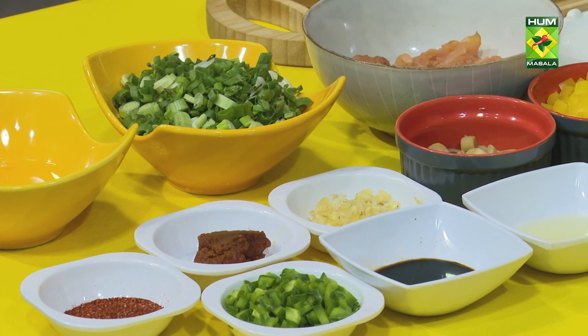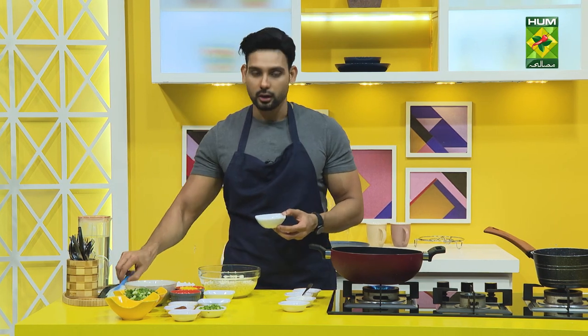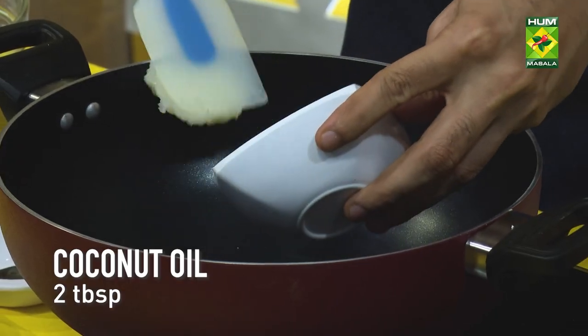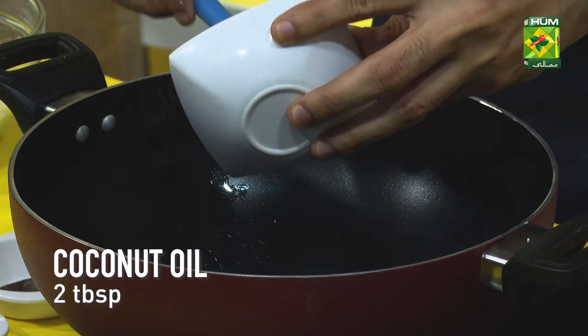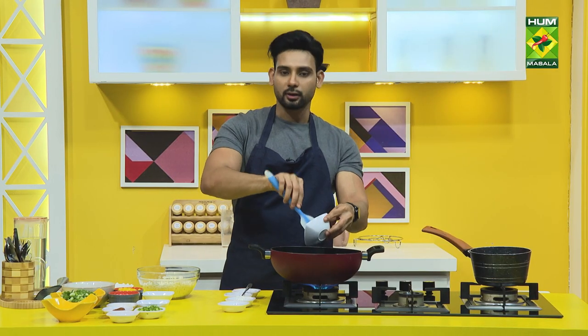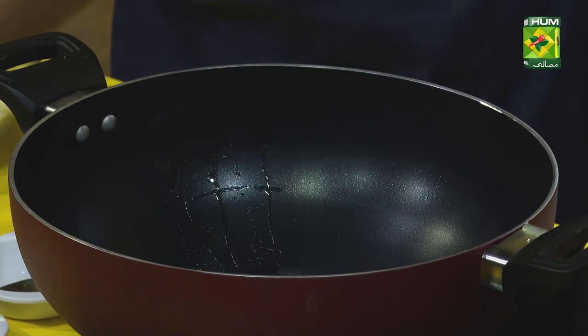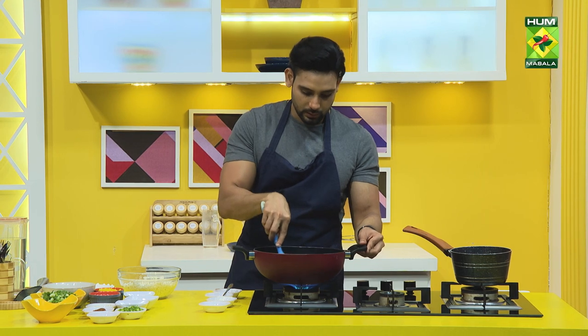Cauliflower rice is made. I'm using coconut oil again — I've only added 2 tablespoons of coconut oil, because we have to keep the fat content a little bit. You can see it on the wok — it's completely melted.